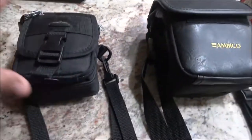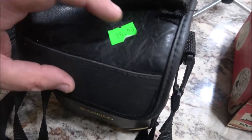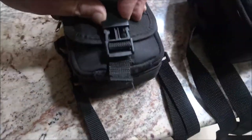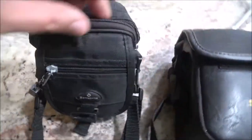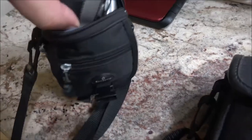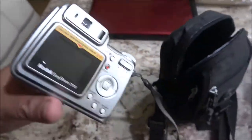I got a couple more cameras here. We gave five bucks for this one. This one had $35 on it — I got it for $25, and I got this other one for $15. This one is a Kodak, it's an older one but it is digital. I guarantee it's not 1080p — I'm sure it's 720p — but it's pretty cool to add to my collection. I don't usually buy still image cameras.